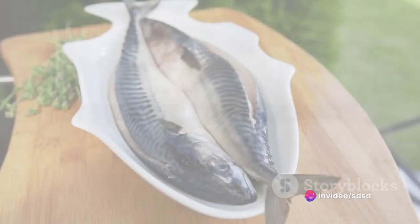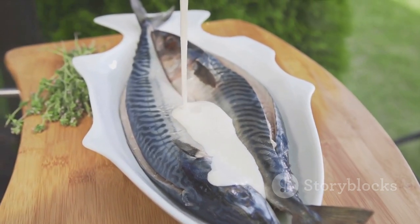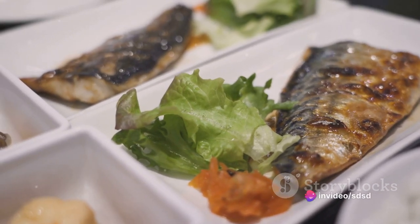As the quinoa cooks, turn your attention to the mackerel. Opt for two fillets of fresh mackerel, or if you prefer, canned mackerel can also serve the purpose. If using fresh mackerel, grill it until it's nicely cooked through and then flake it.